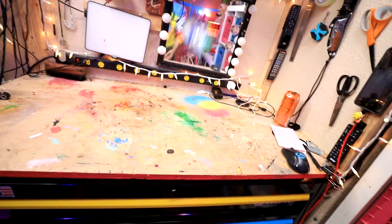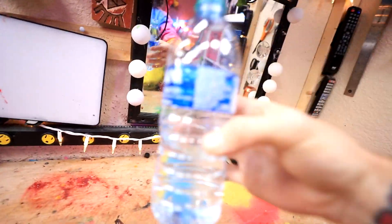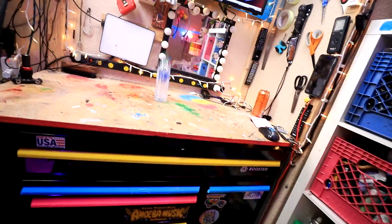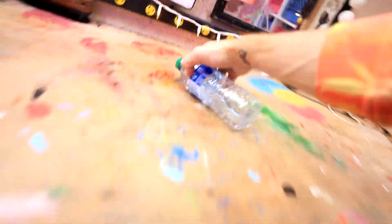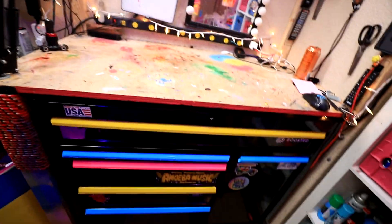That was close. Nope. Way too much water. Okay, I have a little bit less water this time. It landed but didn't stay. Maybe if I do less rotation... nope.